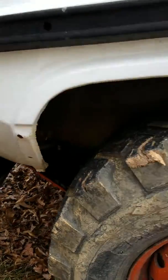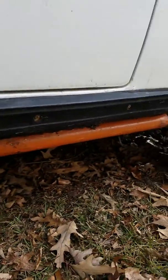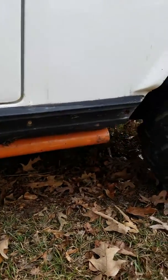I don't know what you can see, but there's no rust except a little surface rust — it's pretty straight. The rock sliders look good too.